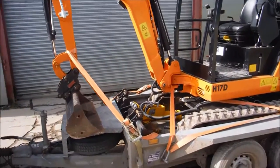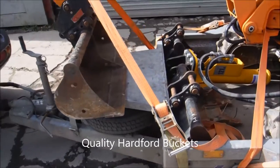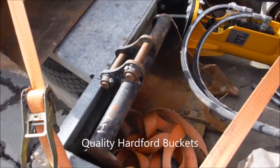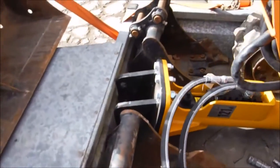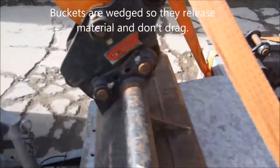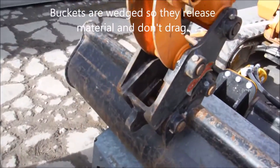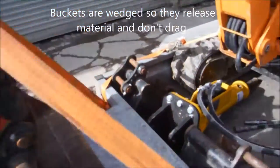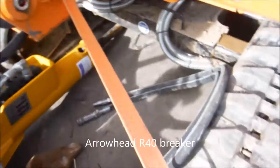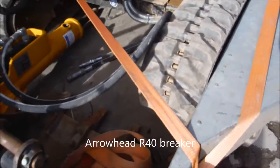We've got three buckets: a railing bucket, a 24-inch digging bucket, and a 12-inch digging bucket. We also have a wedge lock quick hitch and an R40 arrowhead breaker.